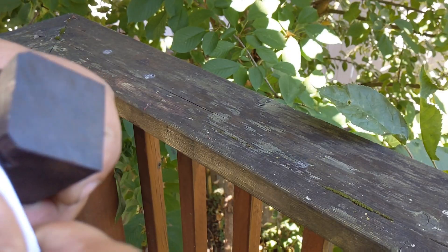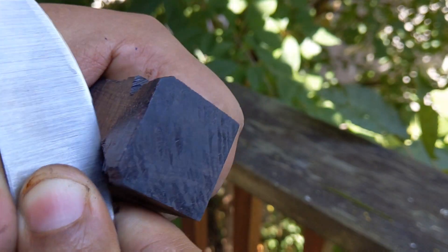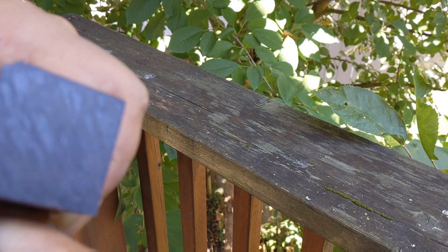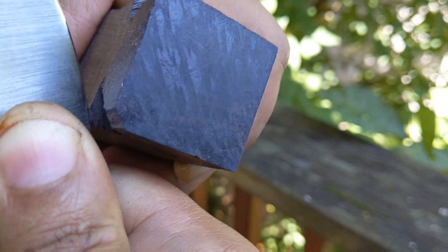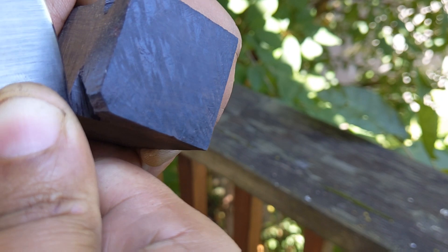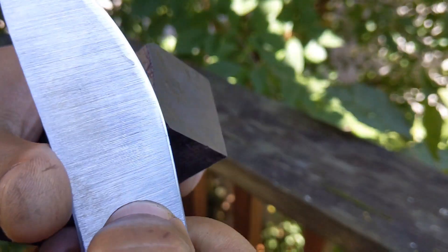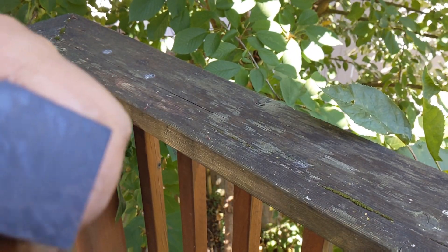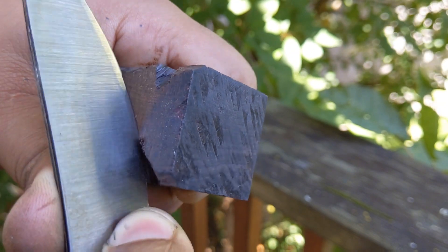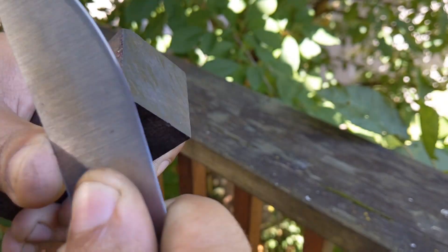52100 carbon steel with custom heat treatment, edge at 15 degrees per side freehand with a convex edge, 10 thousandths behind the edge. We're torquing into African blackwood, which is super gnarly on an edge, and we're at 66 Rockwell — super high hardness for this material. A lot of knife makers scoff at something this hard, but they just don't understand the complexities of building a proper microstructure at this hardness that'll make it not brittle.